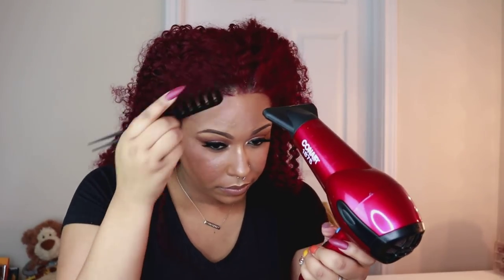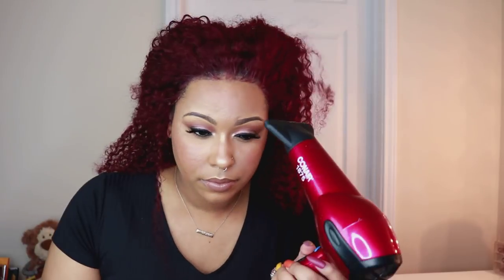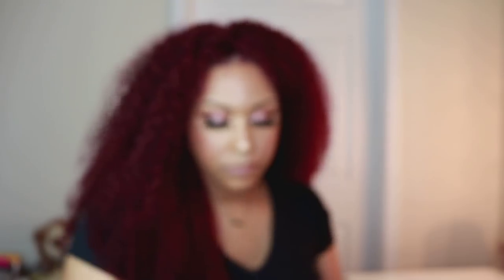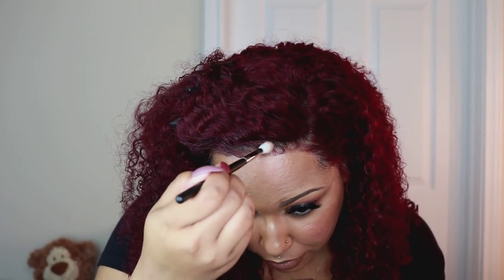Then I looked at the footage of me unboxing the wig and showing the hairline, and it was actually pretty thin in that one spot in the middle coming right out of the box. So I didn't tweeze the hairline on this wig. As a middle part it does look thin right there, so I couldn't style it that way and switched to a side part, and I thought it looked a lot better.